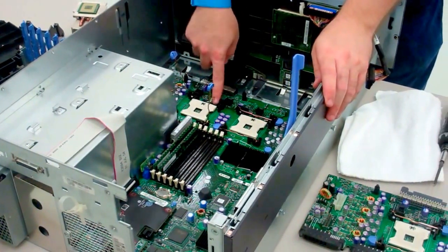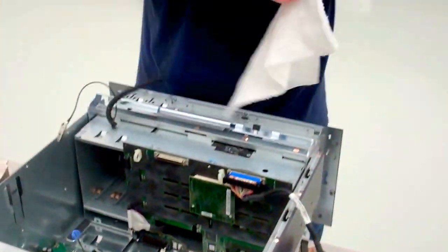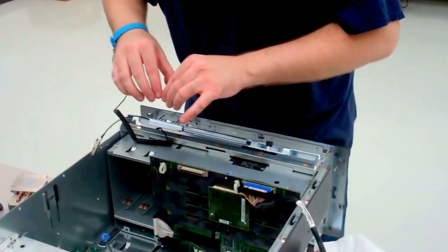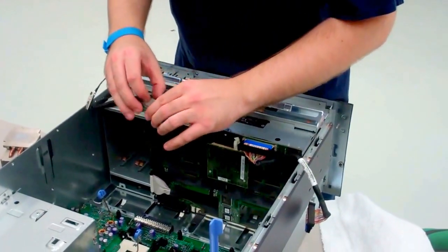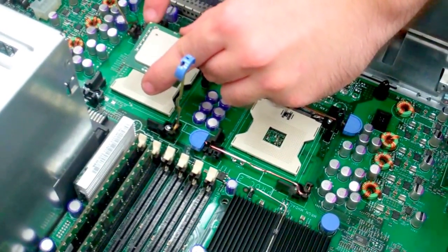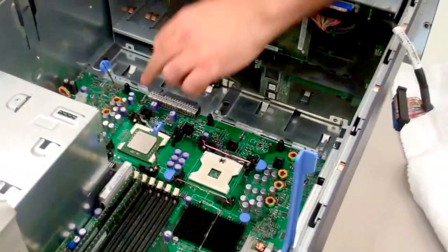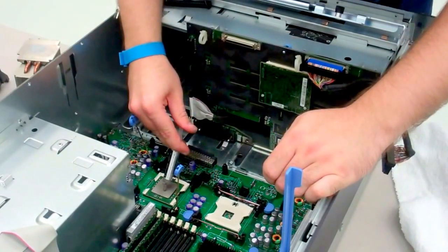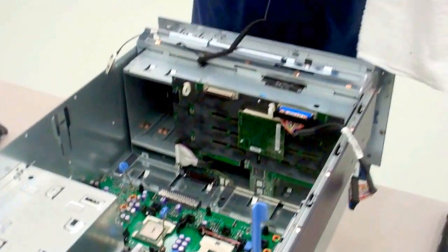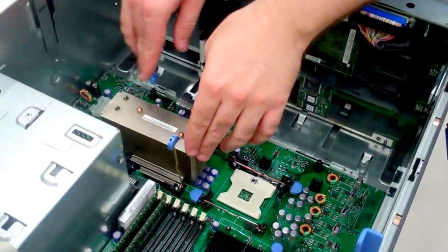When you get the processors back in, you'll need to lift up the silver tab again. You'll want to clean off your processor and heat sink — just use a rag to get it more or less clean. To tell which way to put the processor in, you'll notice on the socket there's a little triangle, and on the processor itself there's a little triangle, and that tells you the correct orientation. Apply a little bit of thermal paste, and clean off the heat sink as well. It doesn't have to be completely flawless, but you do want most of the old residual thermal paste removed.